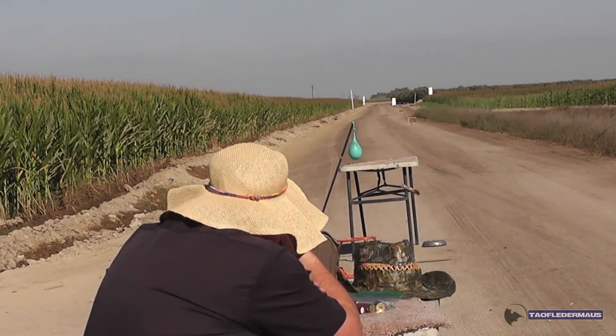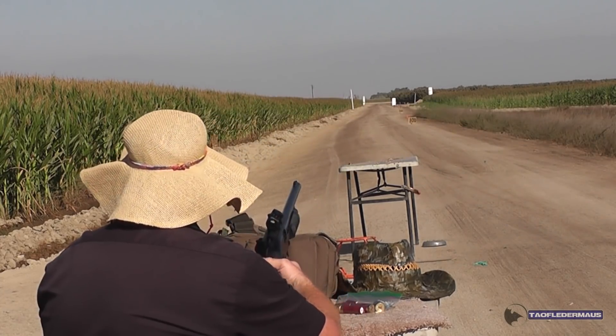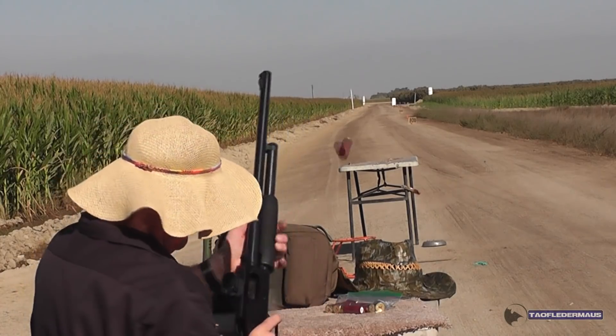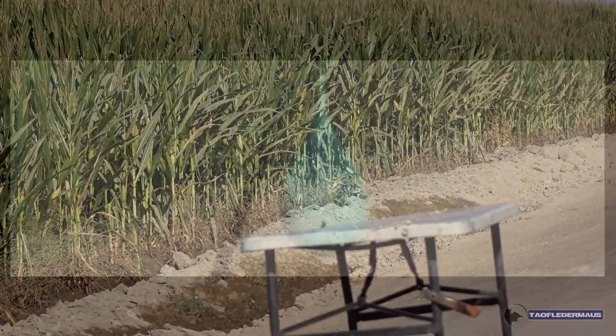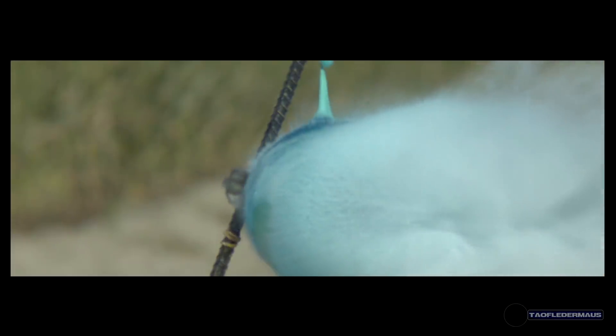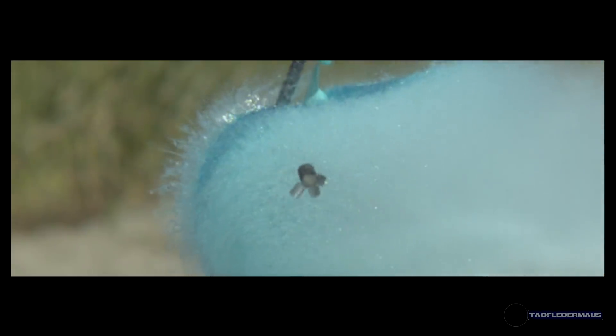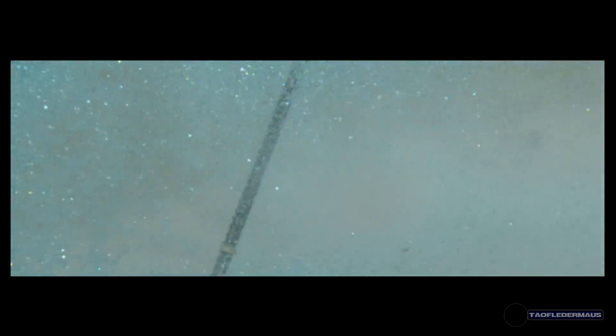We're going to shoot a balloon now. Just vaporized it. We see another very stable flying projectile. I don't think these would fly very well without that spin stabilization. Evan's always really careful about the diameter of the slugs so that they engage the rifling just right.